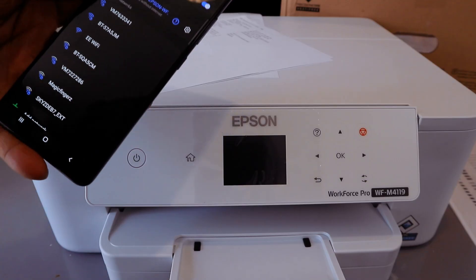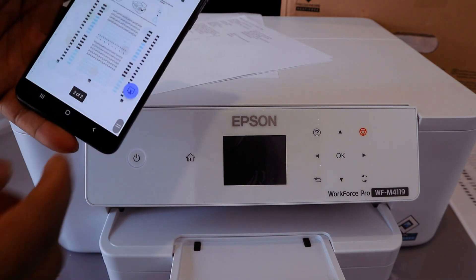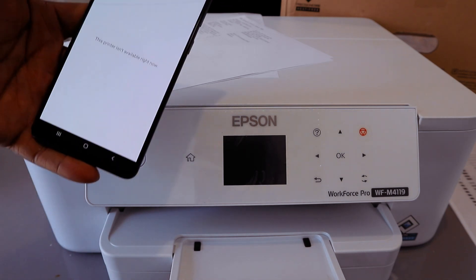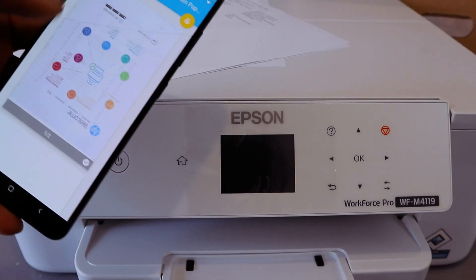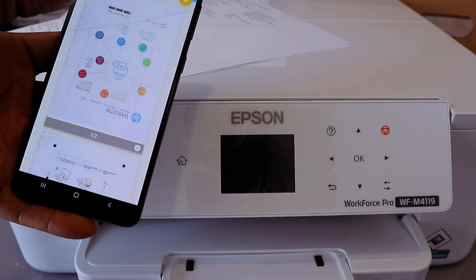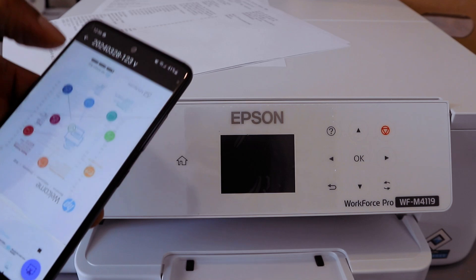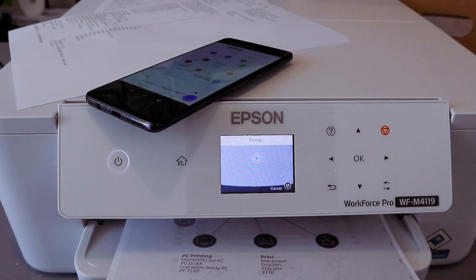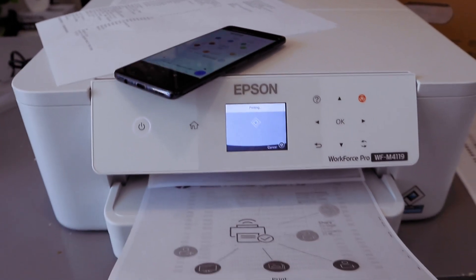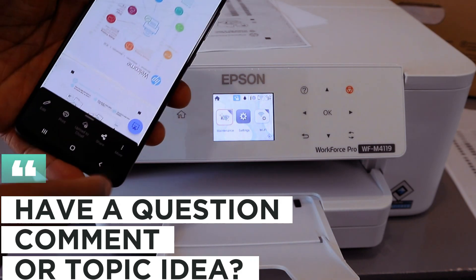Now to print a document from your phone, go to wherever you saved your document, select My Files, select the document you want to print, then tap on it, select Print, scroll down the list and look for the Epson printer, then select Print. Printing is complete — this is how to connect this printer to Wi-Fi Direct and print from your mobile phone.